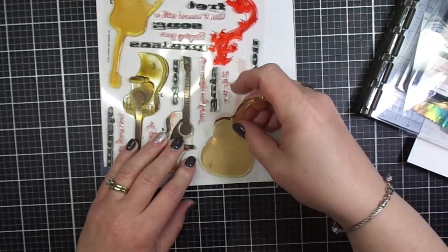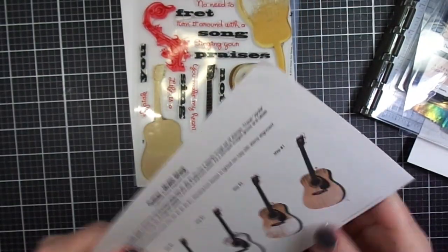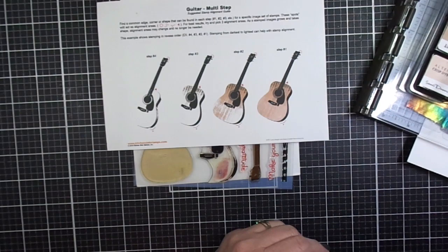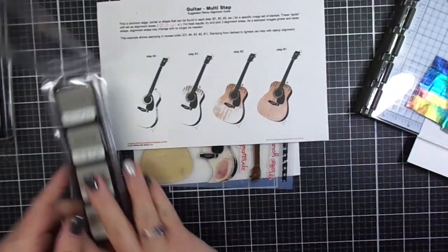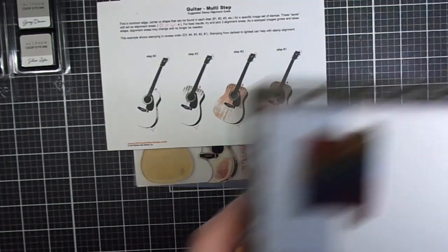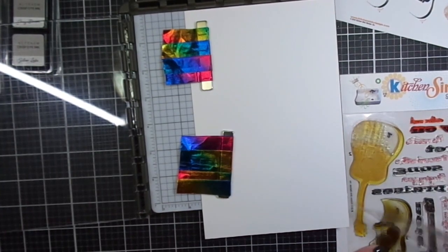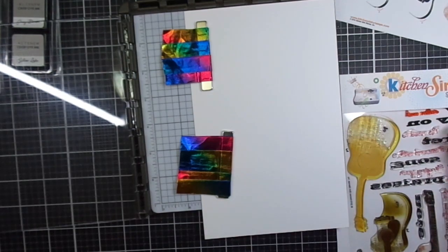Each stamp set also includes a stamp alignment guide, which is a printed set of instructions to help you know which points on the stamps to pay special attention to as you're doing your alignment. This guitar is pretty easy — I would say a beginner's level stamp as far as Kitchen Sink Stamps go.